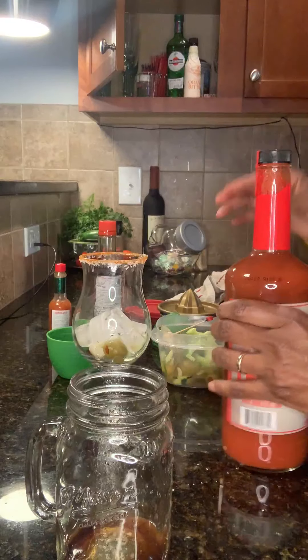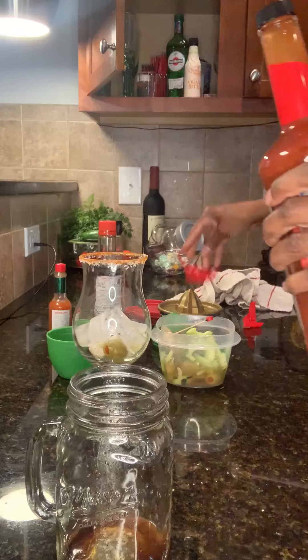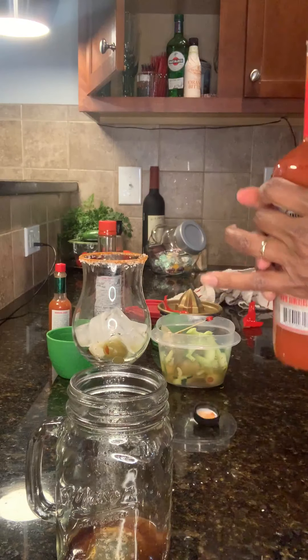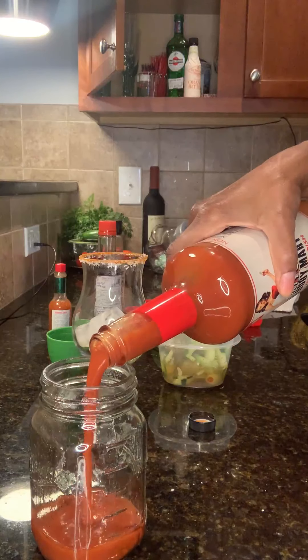Shake, shake, shake. Then I go to the second lime in my jar.